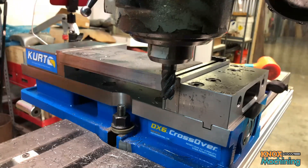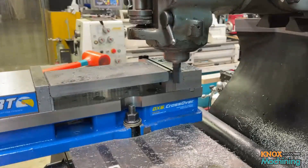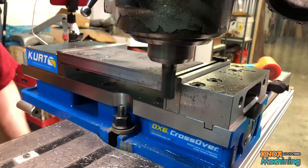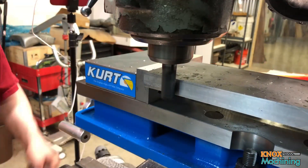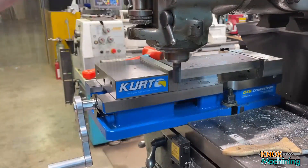That's all I can do. I'm going to do about a two thou finish pass. And we're done. I'll bring you all back for the next step.